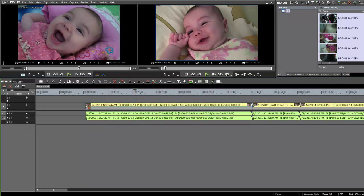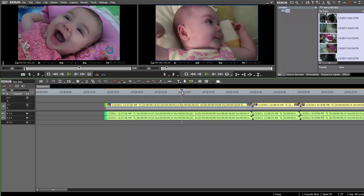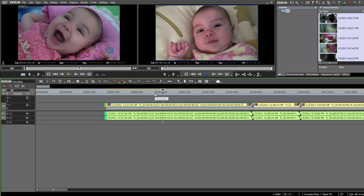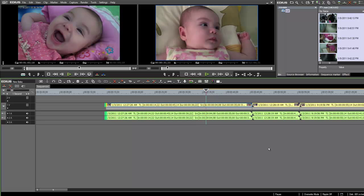Some of you might be wondering how EDIUS handles AVCHD. Some other video editing programs have a hard time playing this material in real time on the timeline. Let's take a look and see how EDIUS 6 does. It seems to be playing it for the most part in real time. If you notice a little jitter, remember that while recording these tutorials we have another program running in the background taking resources away from EDIUS, so it may be slightly sluggish. I'm quite happy with the way EDIUS 6 is playing this material.